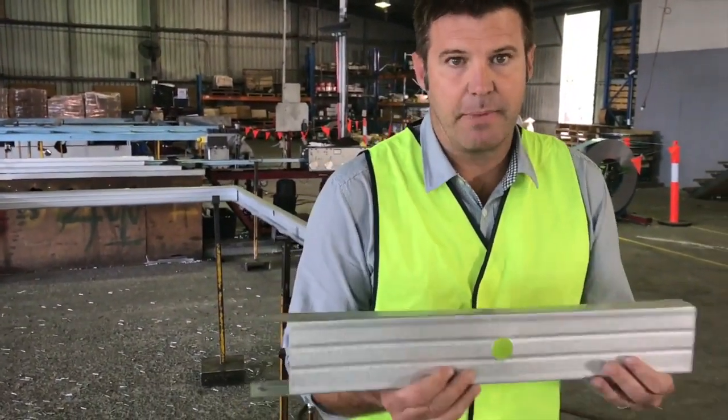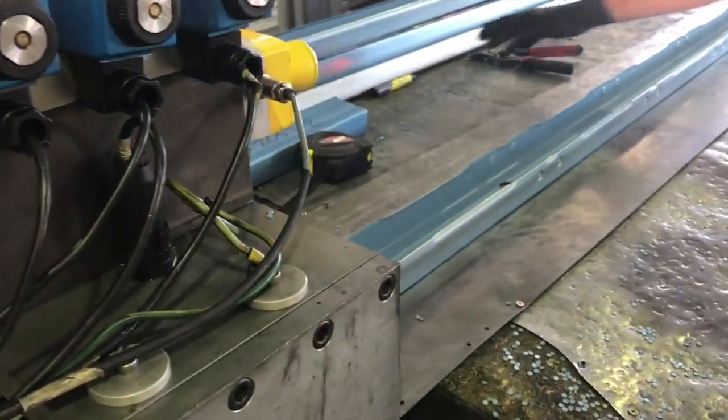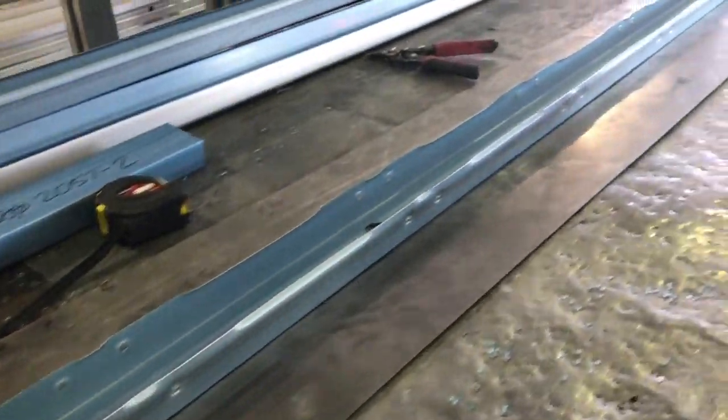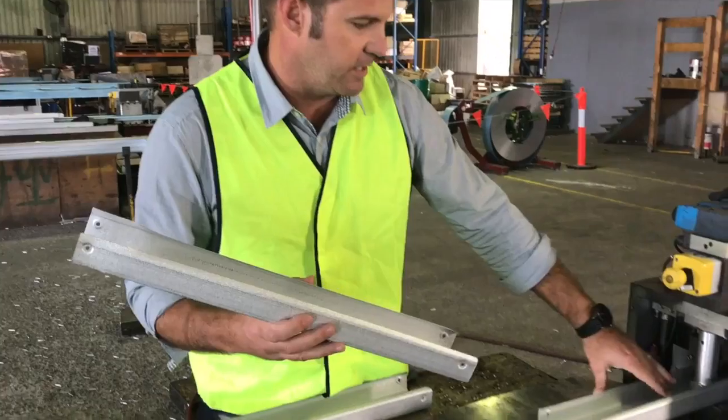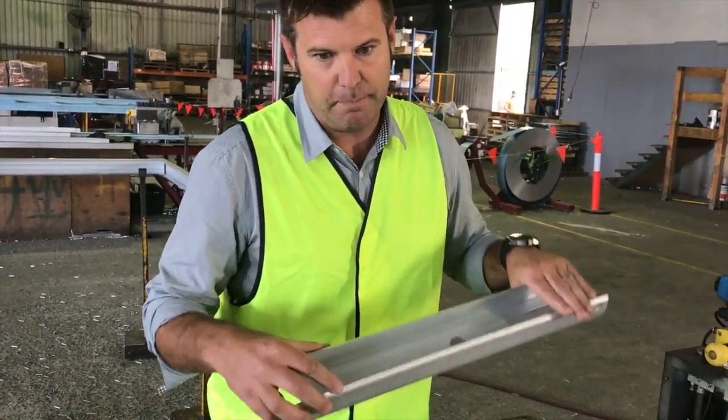This is the way the frame comes out of the machine — it's getting cut to the right size. If we're sending a house overseas, they take each one of these pieces of stud and bundle it together for each wall. It's called flat pack.